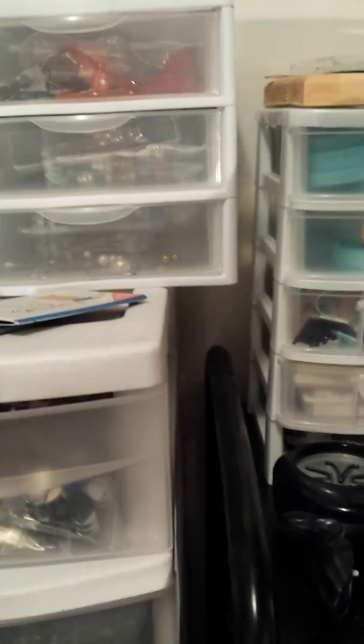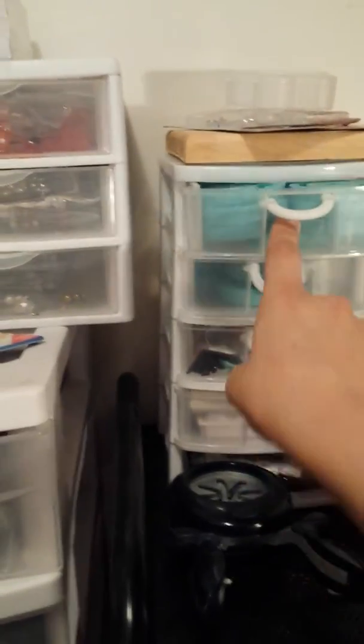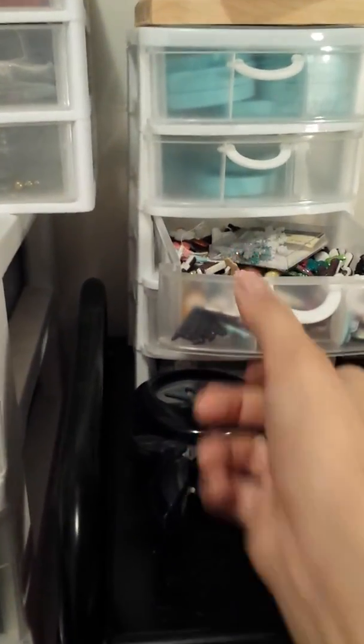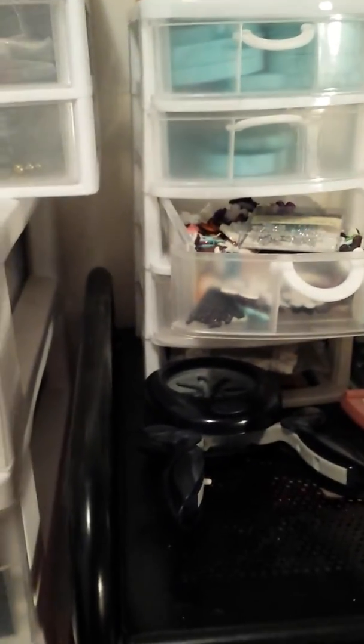In the first and second drawer I keep my Martha Stewart molds. This drawer is just a bunch of adhesive embellishments from Recollections — there are some Halloween, Christmas, Valentine's Day, all kinds of those cute little embellishments in here.